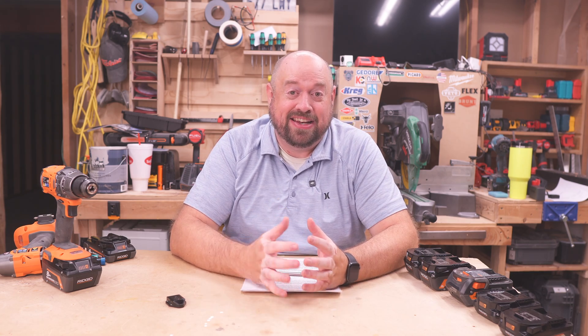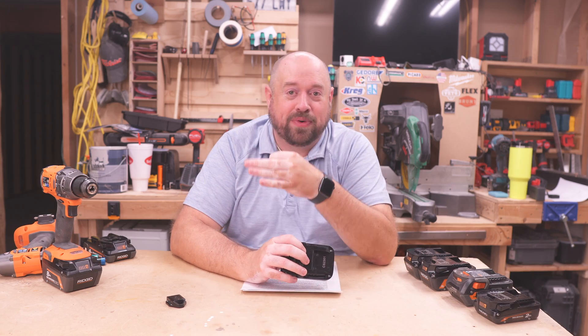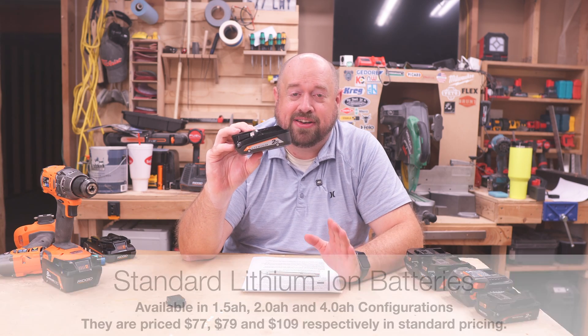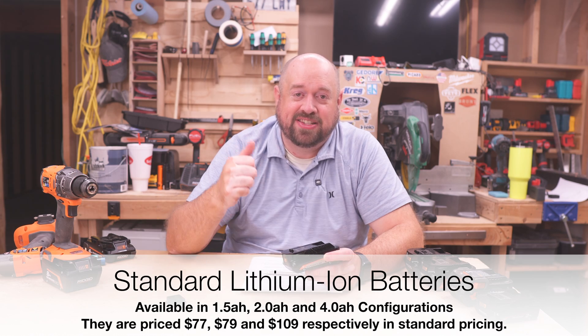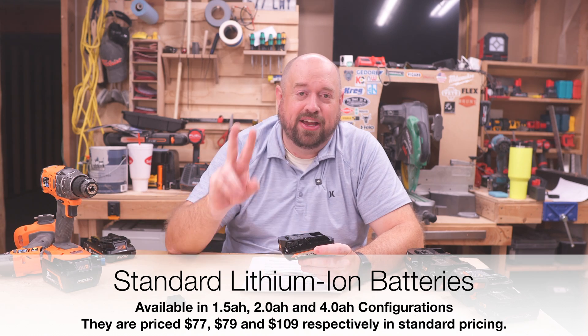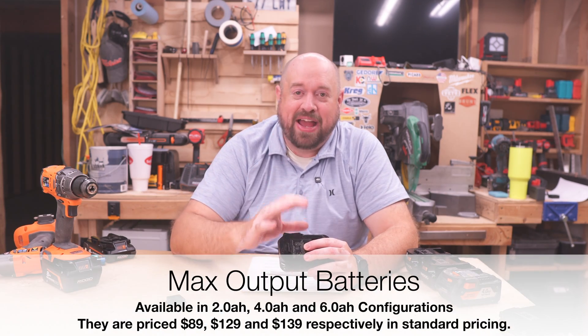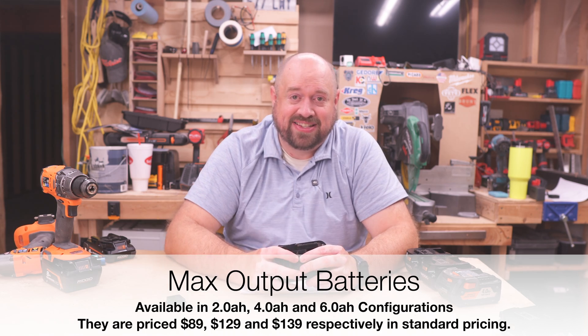Now let's talk about RIDGID's battery lineup individually and talk about the different types of batteries they have. There are basically three current types of batteries in RIDGID's lineup. The first one is just going to be the bog standard lithium ion battery, and this one is going to come in three different sizes being a 1.5 amp hour, a 2 amp hour, and a 4 amp hour. Next up is going to be their max output batteries, and their max output batteries are currently sold in 2 amp hour, 4 amp hour, and 6 amp hour variants.